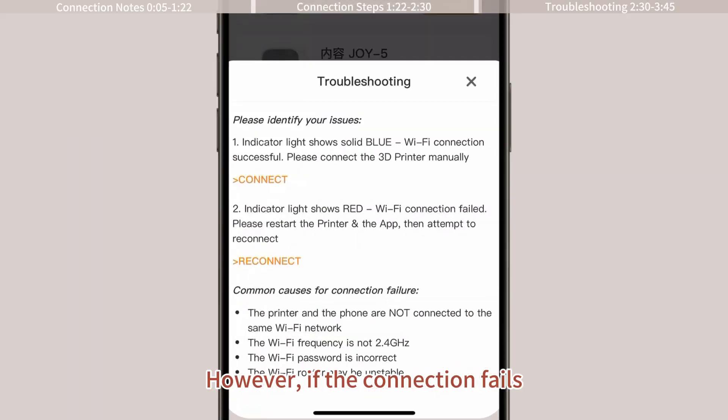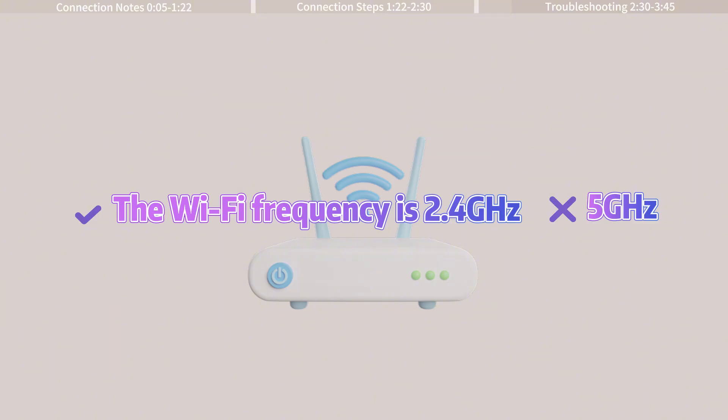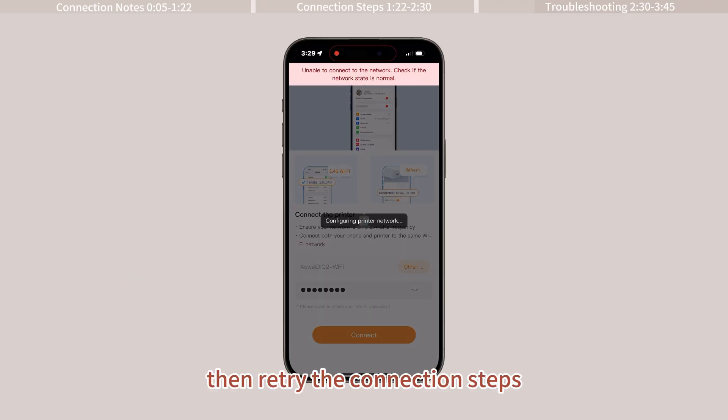However, if the connection fails, first check the following: the Wi-Fi frequency is 2.4GHz, the Wi-Fi password is correct, and the Wi-Fi signal is good. Then retry the connection steps.